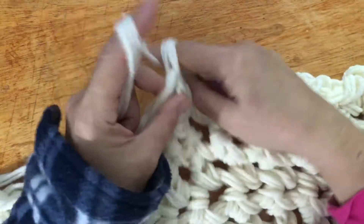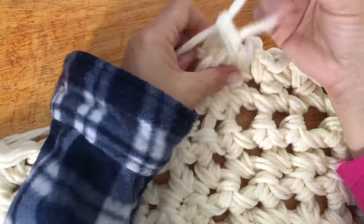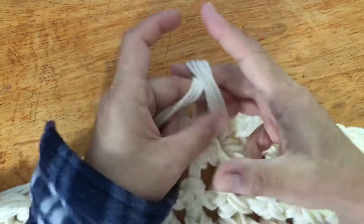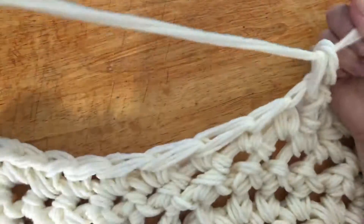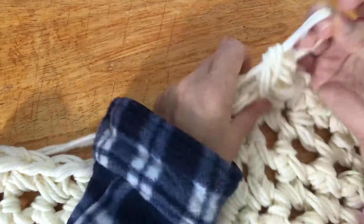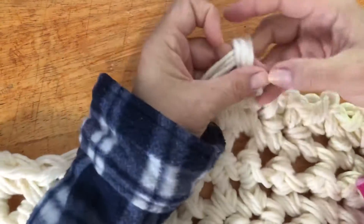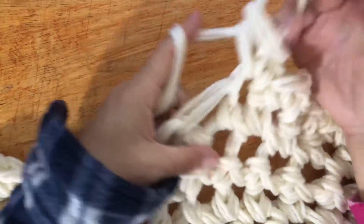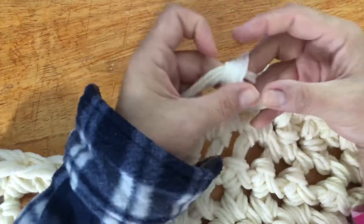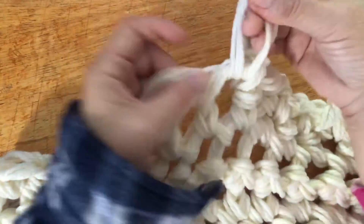One more — chain, pull like a stitch, make a stitch first, chain one, stitch first.